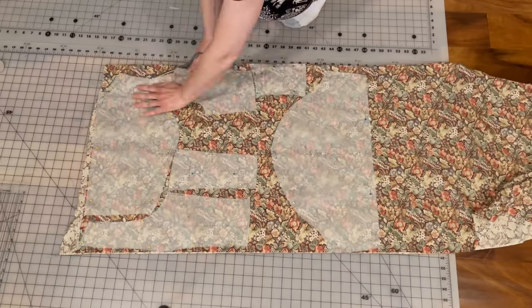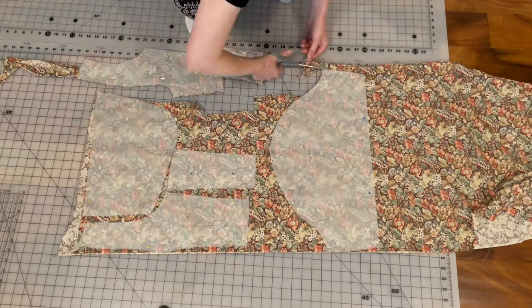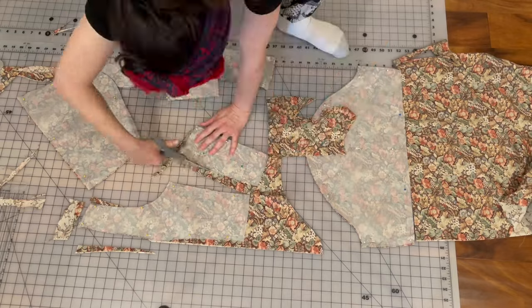I made it official on pattern paper and cut out the beautiful fabric, taking my time placing it because there wasn't much of this fabric and I wanted to make sure I had enough left for the skirt. Spoiler alert — I didn't. But I also did. You'll see.